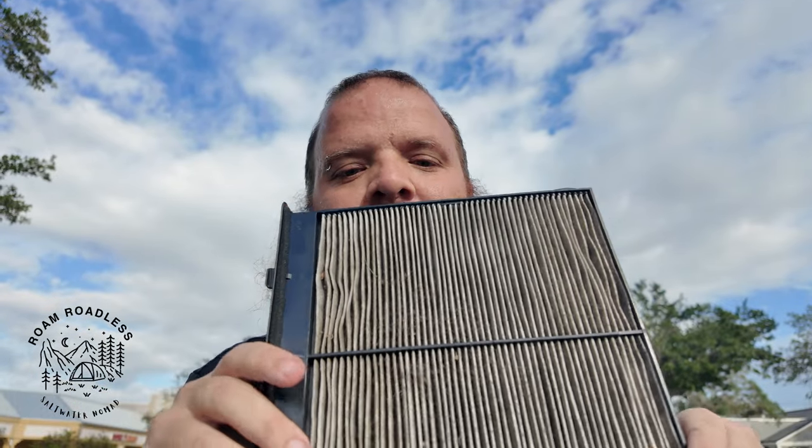That was the install. There's the old one — it's freaking filthy, I don't think it's ever been changed. You typically change these about once a year, just to make sure your AC is fresh and not overworking itself. Thanks for watching — if you have any questions just leave them in the comments below, and as always don't forget to like and subscribe.